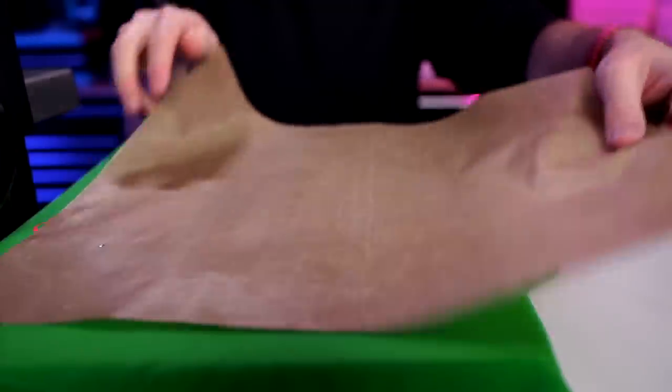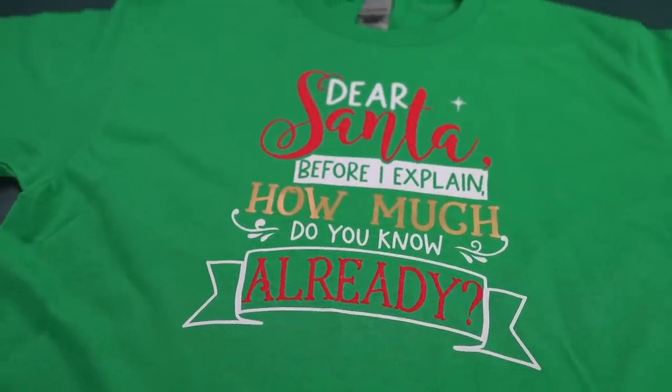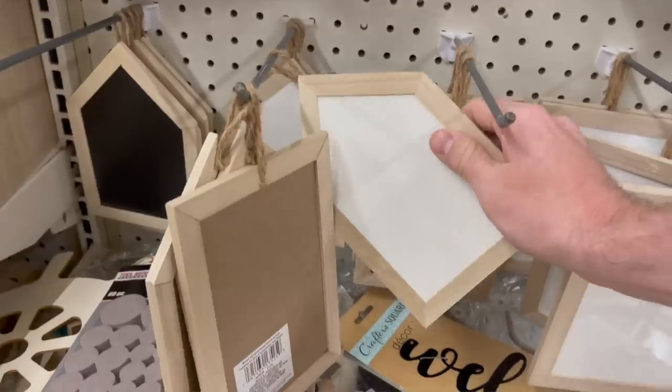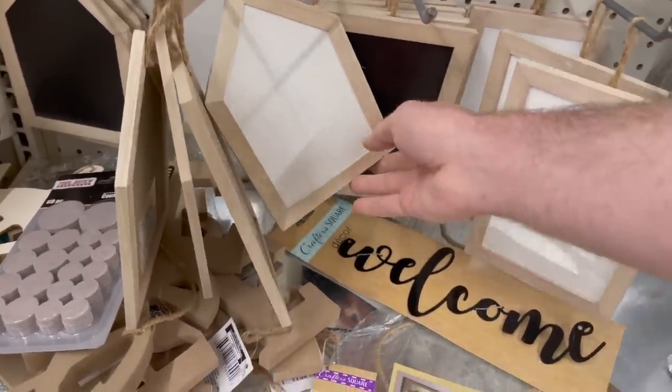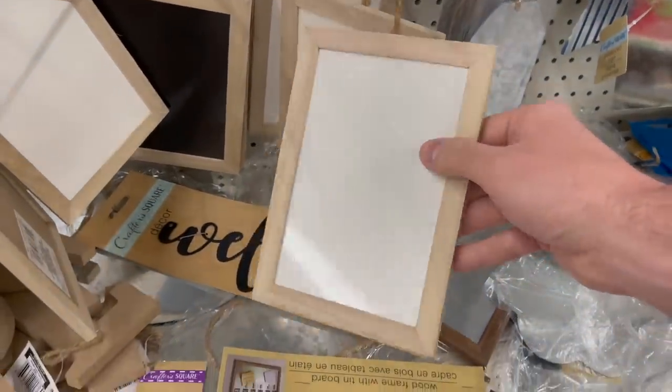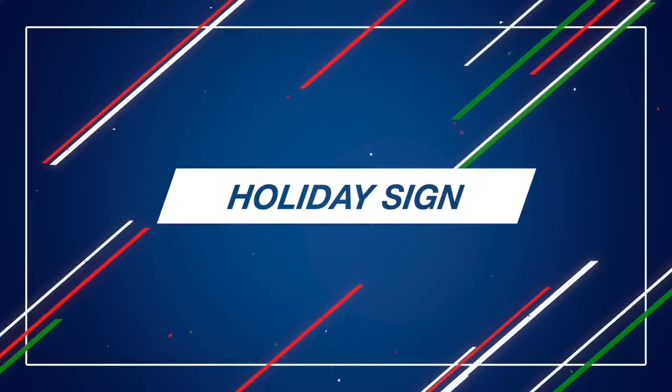Now that all the layers are down, let's cover it up with the Teflon sheet one more time and do the full press for around eight seconds. And there we have it. For this Christmas in July video, I really wanted to find Dollar Tree items available all year round. I'm not entirely sure if this little house shape is year round, but these little dry erase boards are a great find. You might want to grab some just in case, because this next idea is so cute.